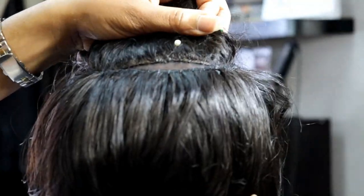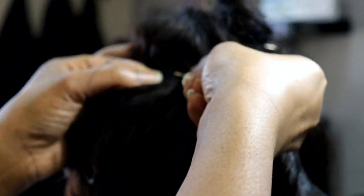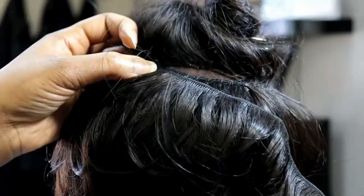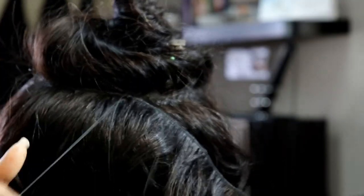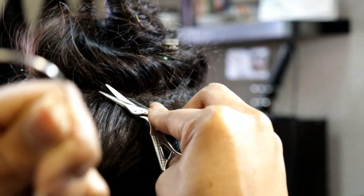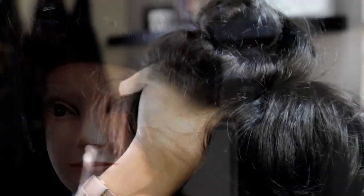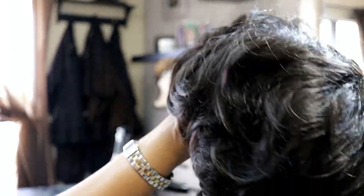Then you have a little small piece up there — you can add one or two rows. After this last row, you're complete. This is what it looks like before we pluck it, cut it, and style it.